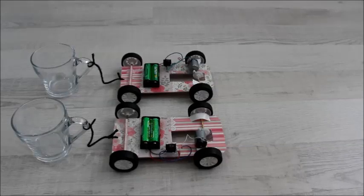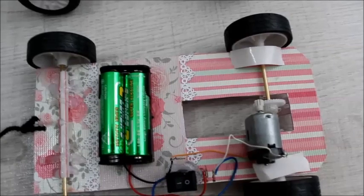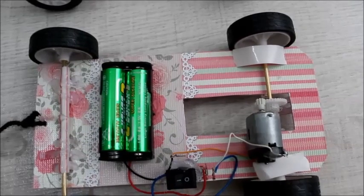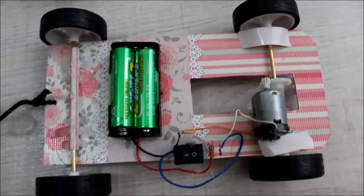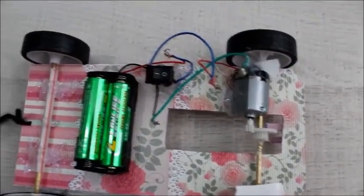You see two identical cars on the signal. Let's take a closer look. Two batteries for a motor and two gears, and one glass. The other car is completely identical.